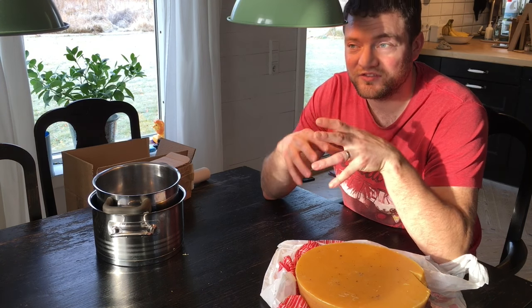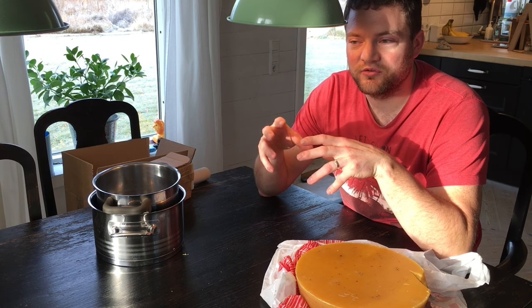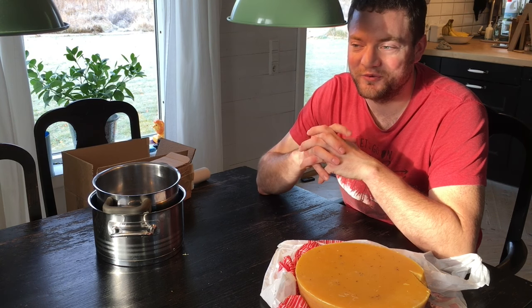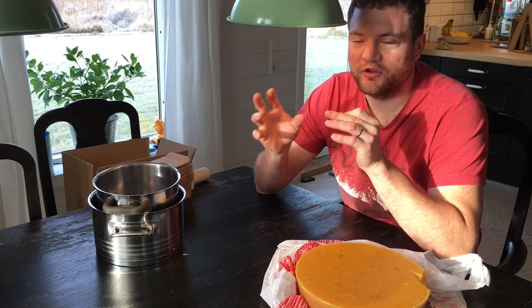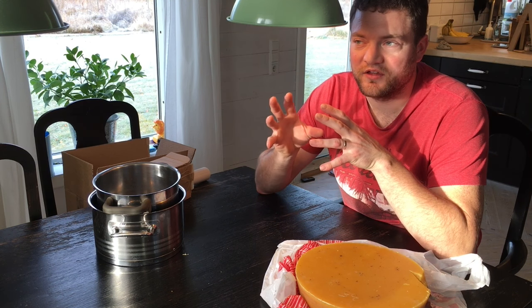Beeswax on the other hand does the opposite. It's not just that it's not bad for you — it's actually very, very good for you. When beeswax candles burn, they create negative ions, and they are not negative at all in terms of the influence they have on us; they are actually very good for us. The positive ions in the air are very bad for us, so the names 'negative' and 'positive' are not really how we would understand them intuitively. The best example to explain this is a thunderstorm.